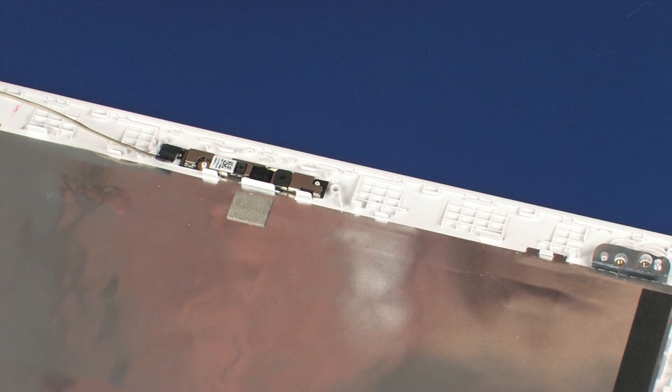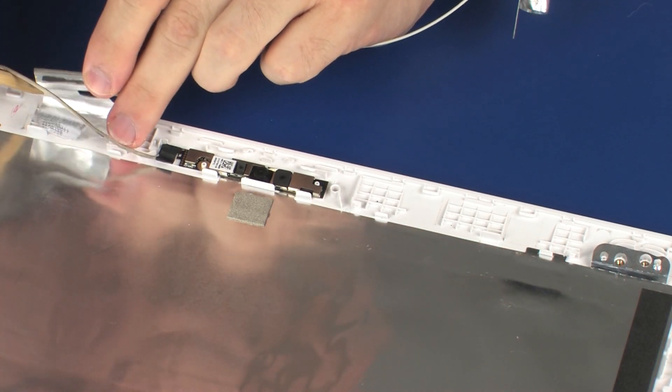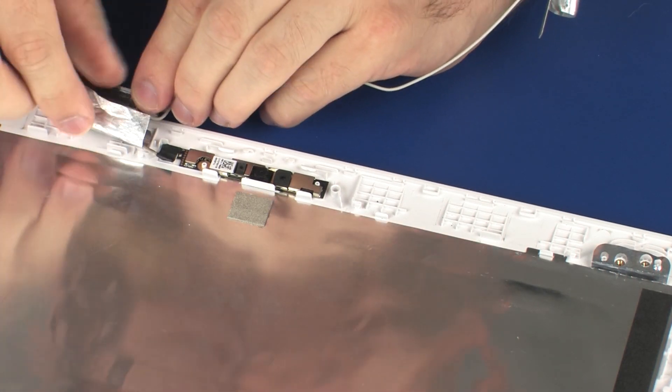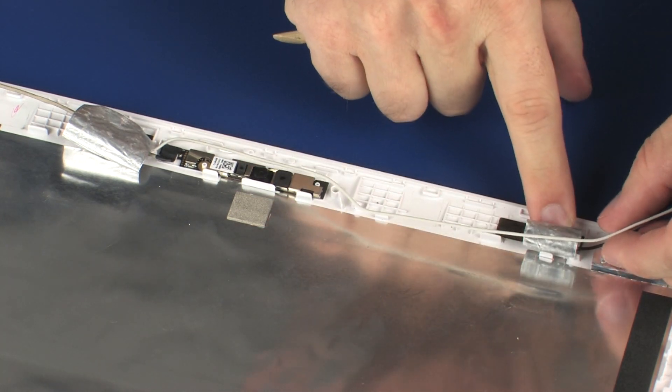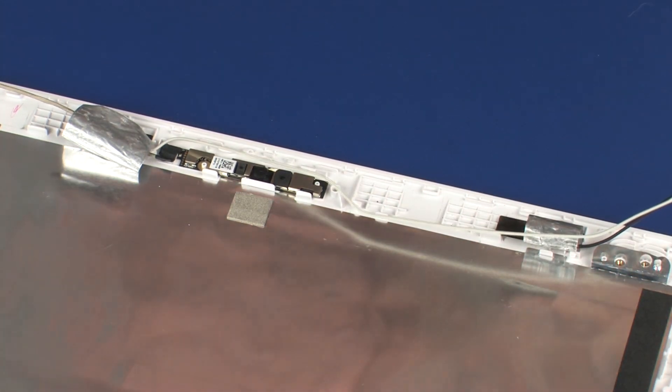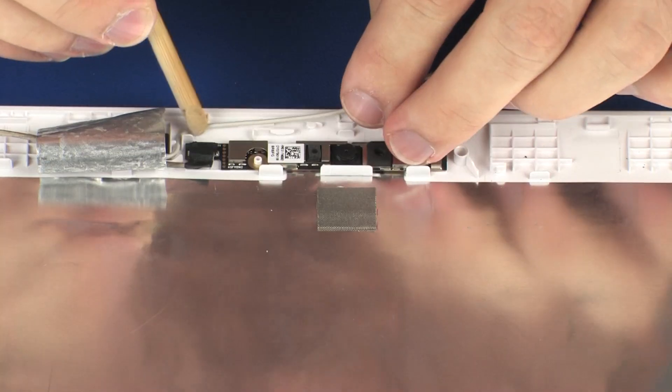Replacement. Place the wireless antenna transceivers into position on the display enclosure. Route the wireless antenna cables through the routing channel on the display enclosure.